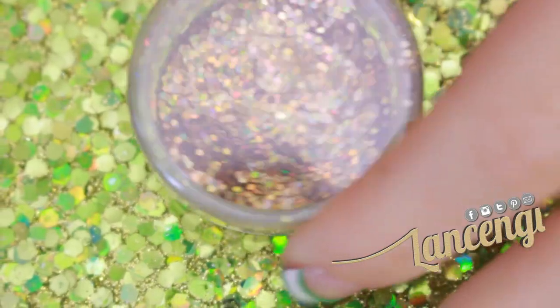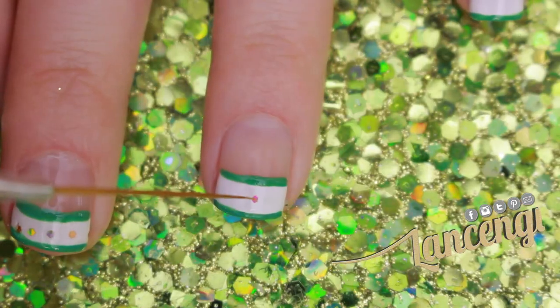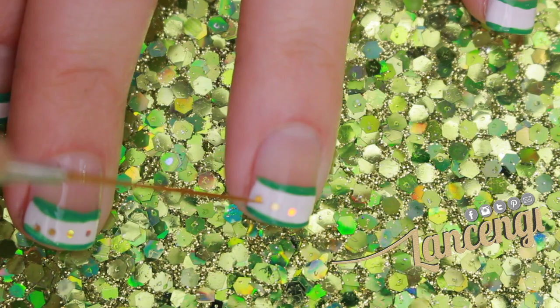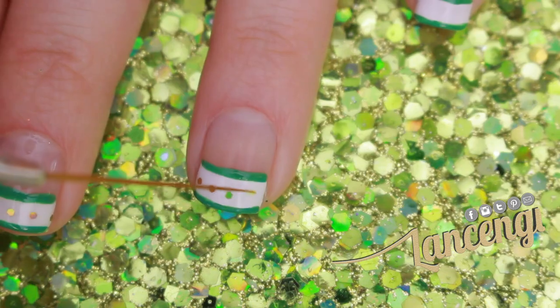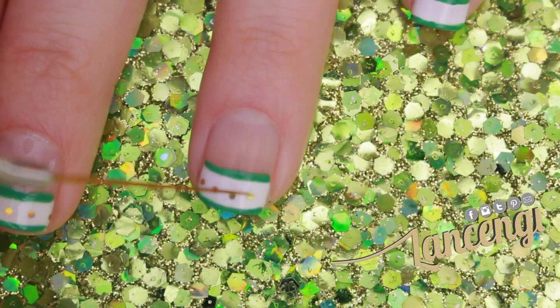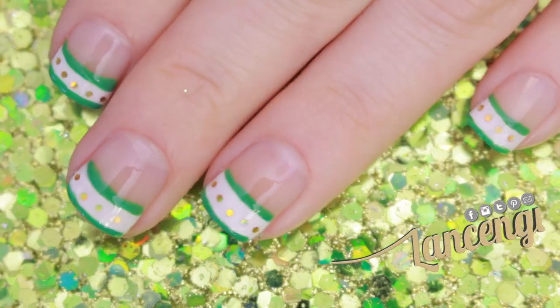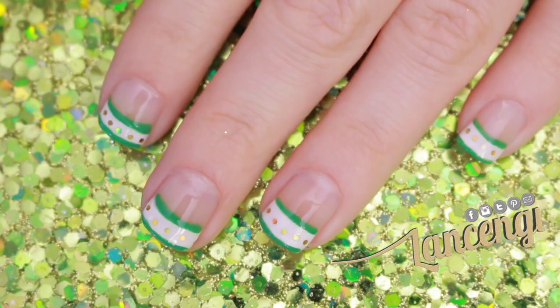Step three: taking a wet brush and picking up some gold glitter, I'm going to start by applying the glitter in the center of the tip. By starting in the center, it helps me even out the spacing along the tip of the nail. Finish off your nail design with a top coat, and here's what the finished design looks like.